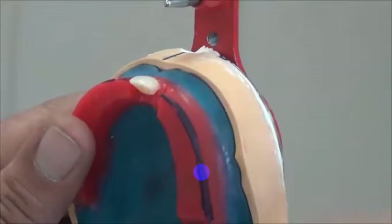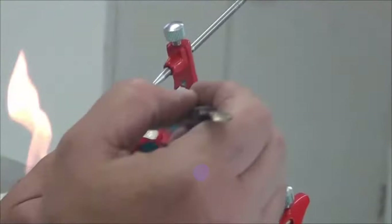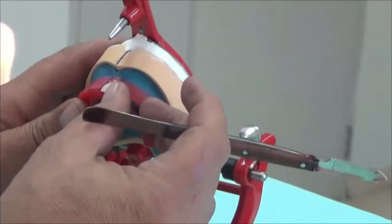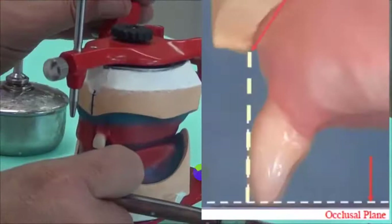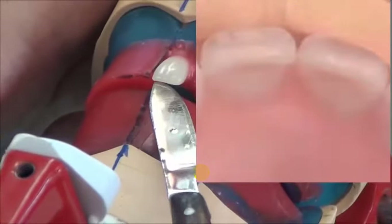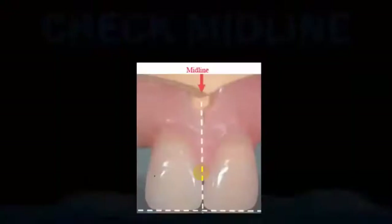The tooth that we have placed is exactly on the same incisal edge, in comparison with the arch that we had. It's fitting and still inside the arch. Once we are finished with this, we simply begin melting wax around the tooth to fix it in place, making sure the tooth is in position, in the arch form, corresponding with the midline, and we can see the overjet with the lower.